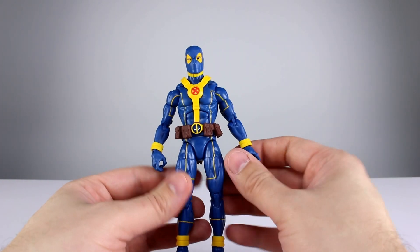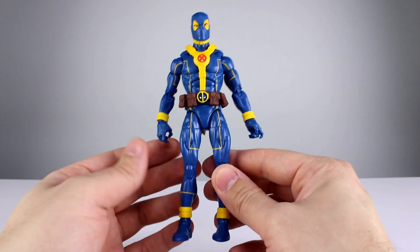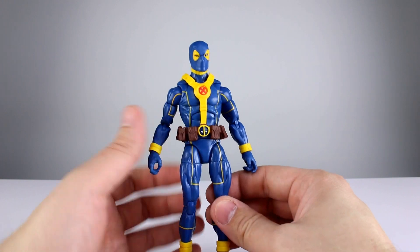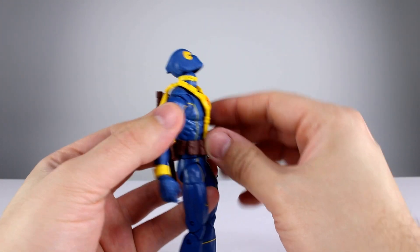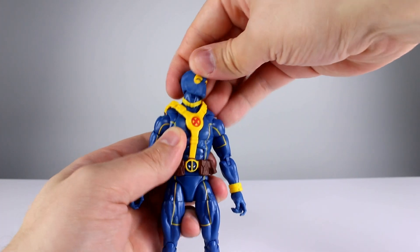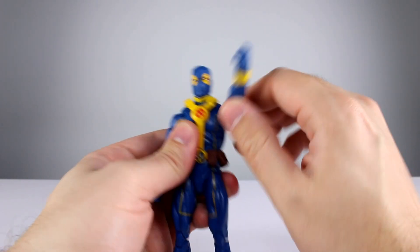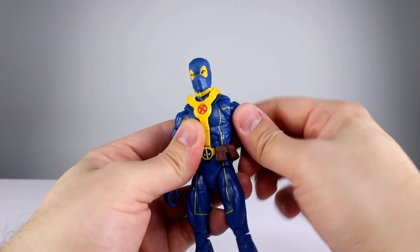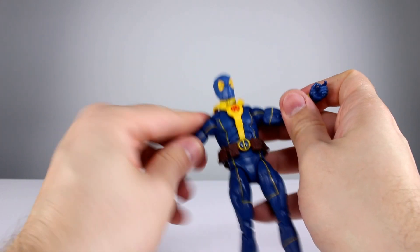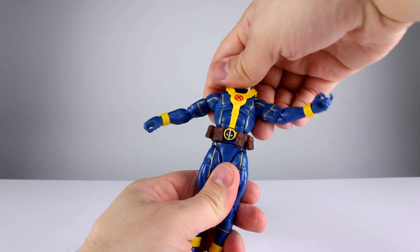Also worth noting: his hands are trigger-finger hands only, and they do not hold the swords well at all — it's terrible. Moving on to articulation: the head has a hinge with a ball peg so it moves around pretty well. It's not seated too high, though you can get lollipop neck if you're not careful, but you can hide it. The butterfly joint works really well, shoulders function nicely with full rotation, bicep swivel is fine, and the double-jointed elbow is fine.